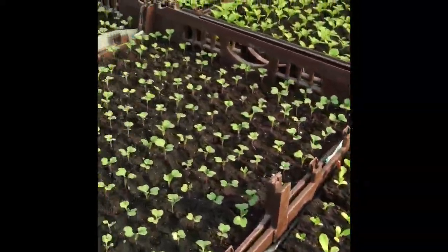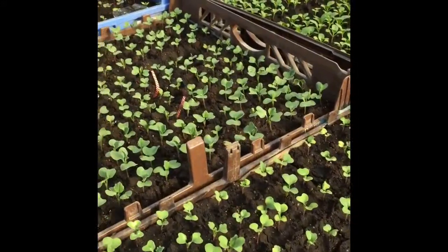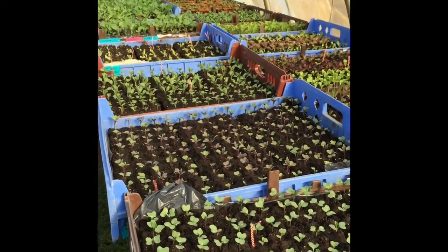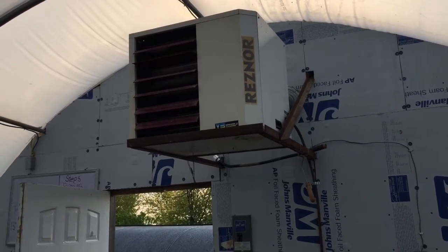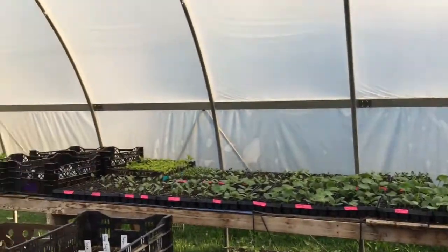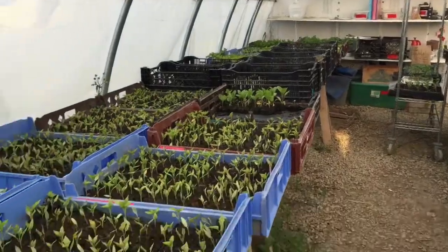And then they grow into these adorable little seedlings — there's a lot of them. We store those seedlings in our transplant house, which has a furnace and is also heated by the sun's heat via the plastic covering. This keeps them safe from temperatures.